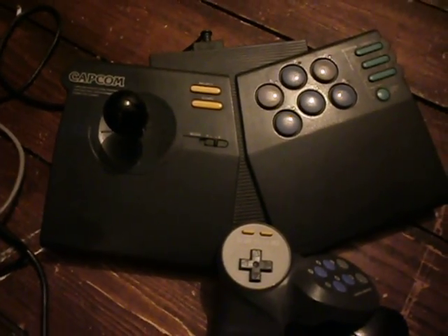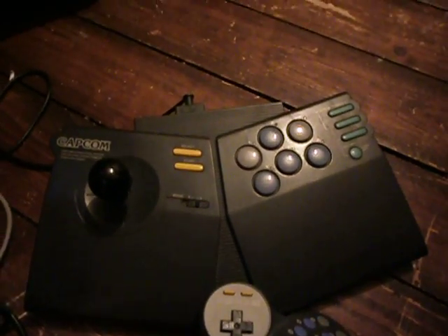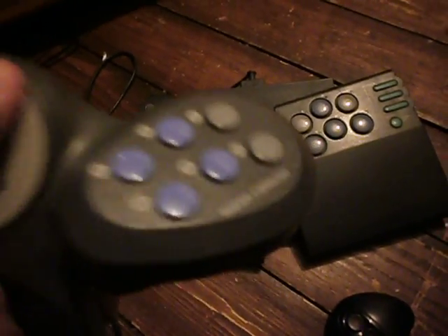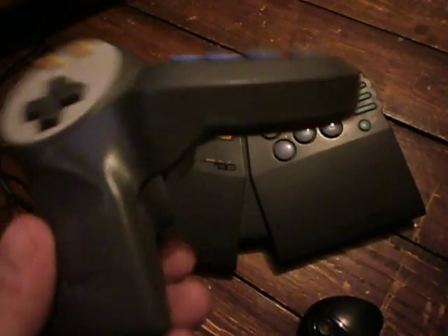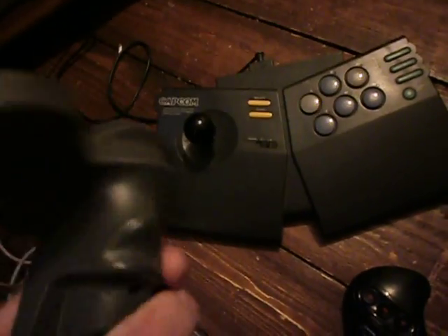It's only a glorified Super Gun anyway. But yeah, I'm happy to have that. I've not tried it yet, I presume it works fine - everything else I've bought from the seller works fine. It looks in good condition, so like I say, it's only cheap - about eight, nine pound delivered at the most.